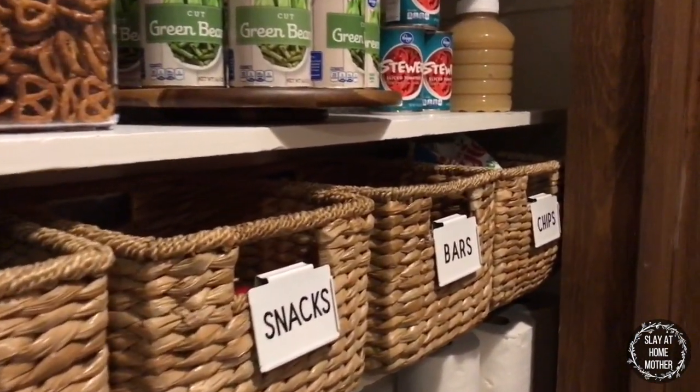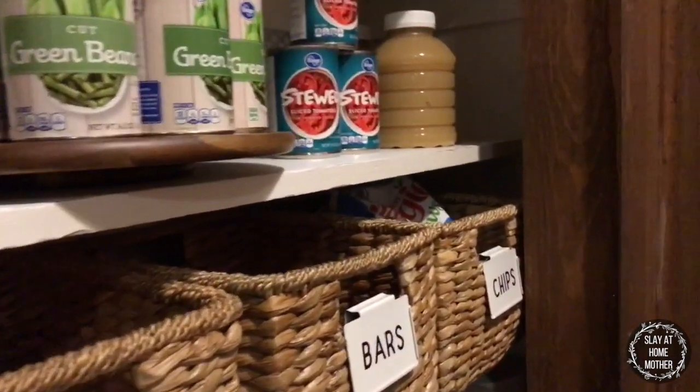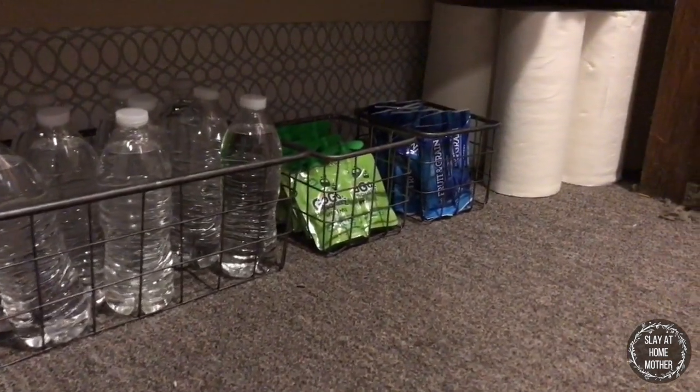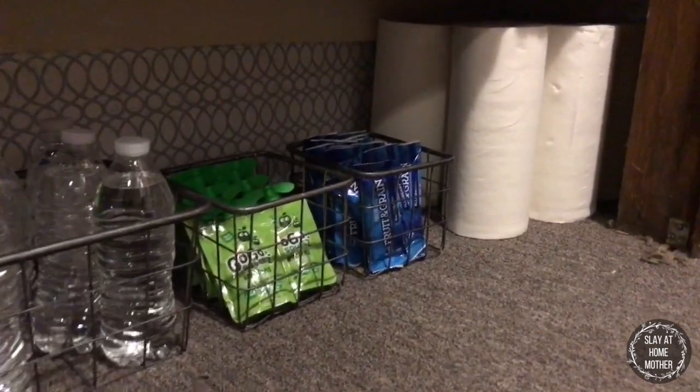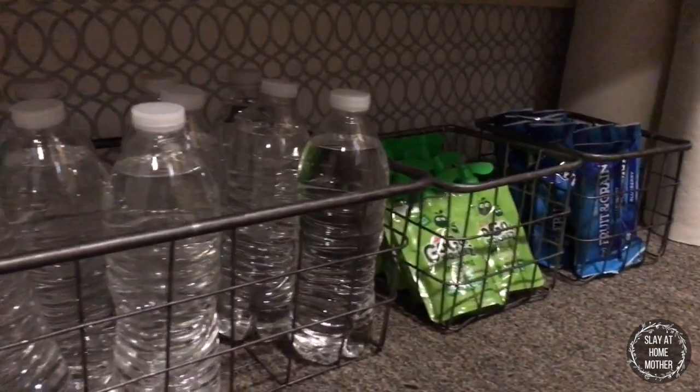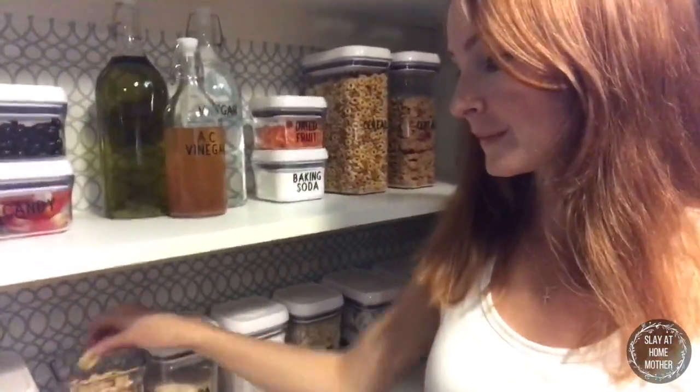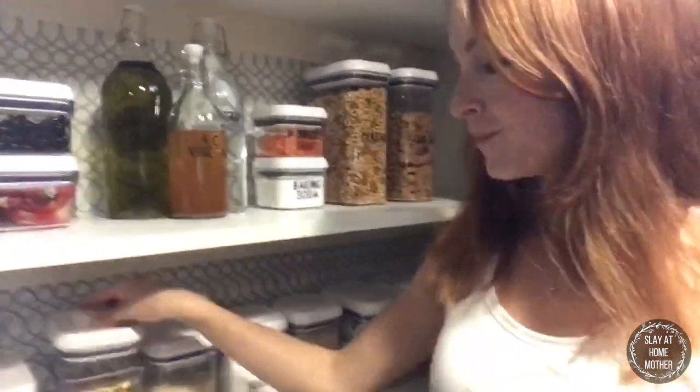Down here the snack bins are easily accessible for my two boys to grab what they need whenever they like, as well as water bottles, or if I ask them to grab some paper towels from downstairs they can do so. All in all, I absolutely love my OXO containers and can't see doing my pantry without them now.